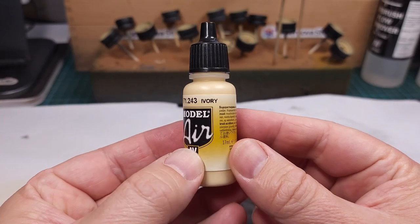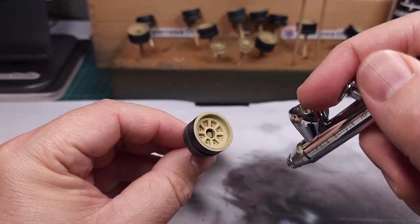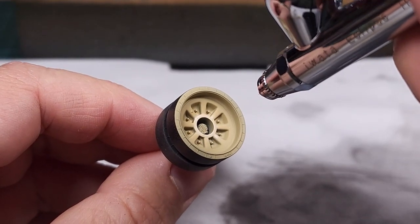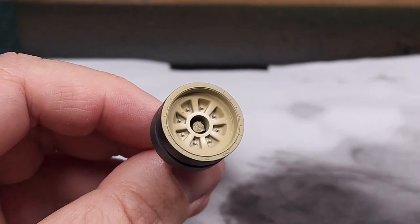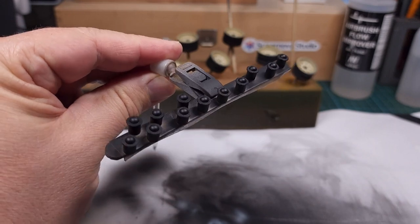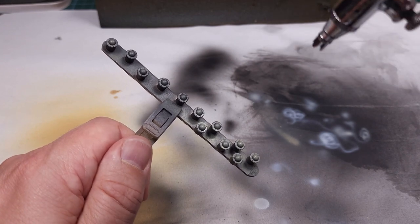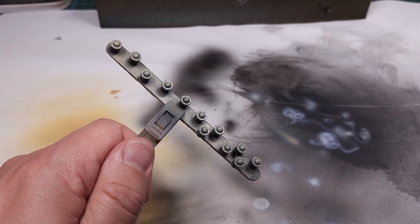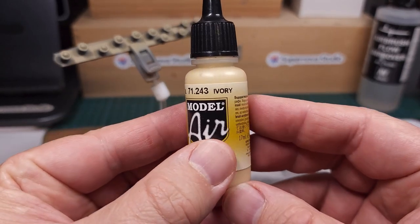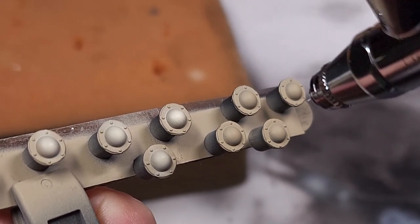The highlight color is ivory, also from Vallejo. This is very carefully sprayed in the center section of each wheel to lighten the hub section and contribute to some color contrast. These center hub sections get the same treatment — first the base color very lightly applied with the airbrush, then the highlight color ivory applied just to the center round sections of each hub.